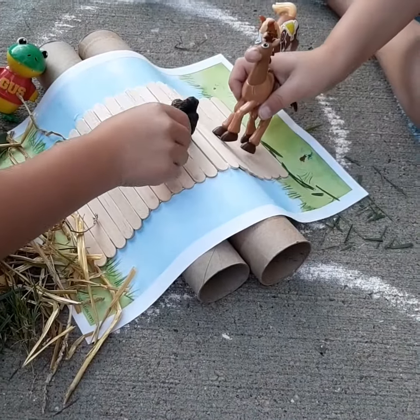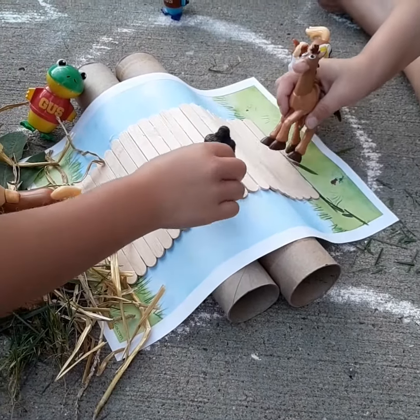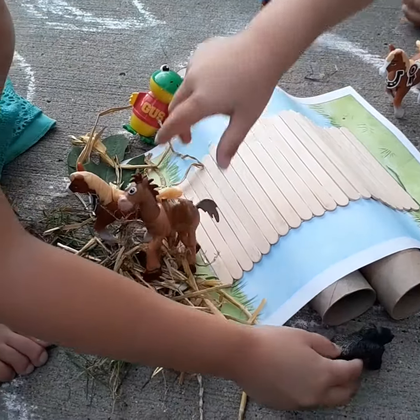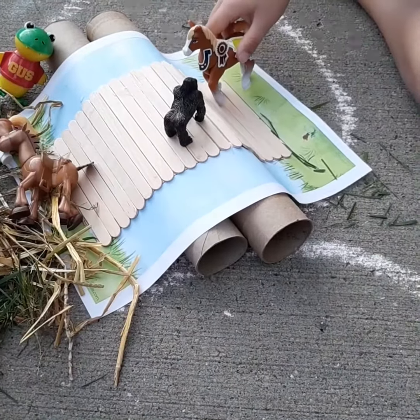Trick-trap. Are you the youngest goat? Uh-huh. Go across. Look at this boy. I'm going to come. Here's your name — Gussie.